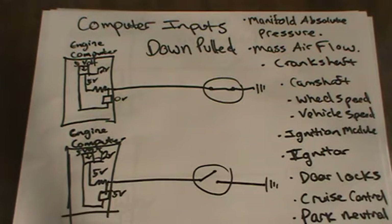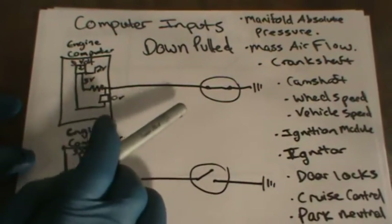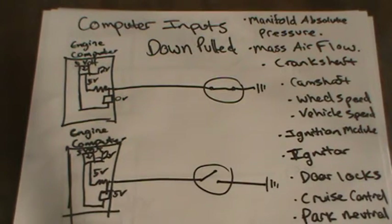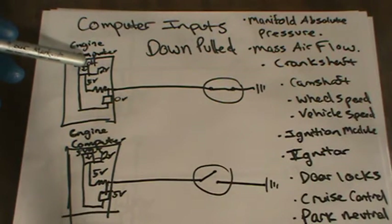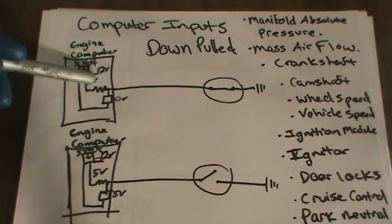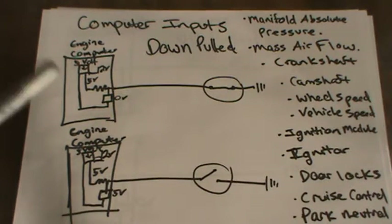There are really two different types of inputs. There's the down-pull type of input, and I just want to show you — really, all you need is this information right here and a basic knowledge of electricity in order to manipulate the system, in order to check the system. Basically, here's the engine computer right here. You've got the engine computer, you have 12 volts supplied by the computer, the 12 volts comes in here, this is a 5-volt regulator right here, and then it sends 5 volts down through a resistor and sends it out. So this would be the wire coming out of the computer going to, for example, a crankshaft position sensor.